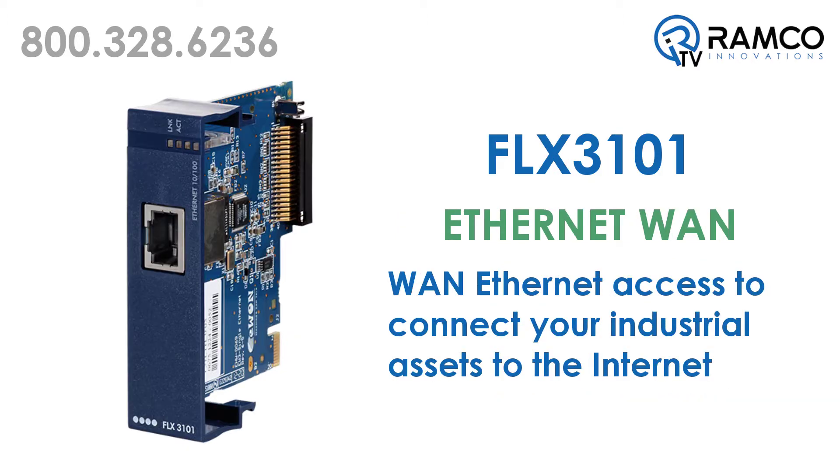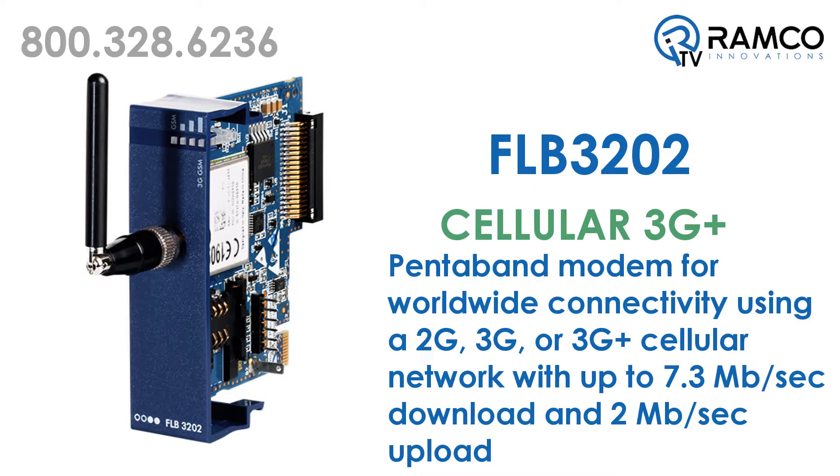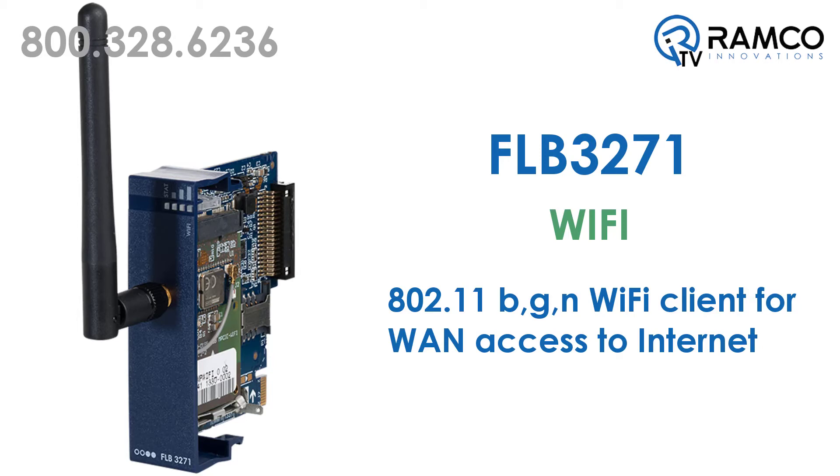The FLX 3101 card offers an Ethernet WAN port that allows you to connect your industrial assets to the Internet. The FLB 3202 card offers a penta-band modem for worldwide connectivity using a 2G, 3G, or 3G-plus cellular network. The FLB 3271 card offers a Wi-Fi client for WAN connection.